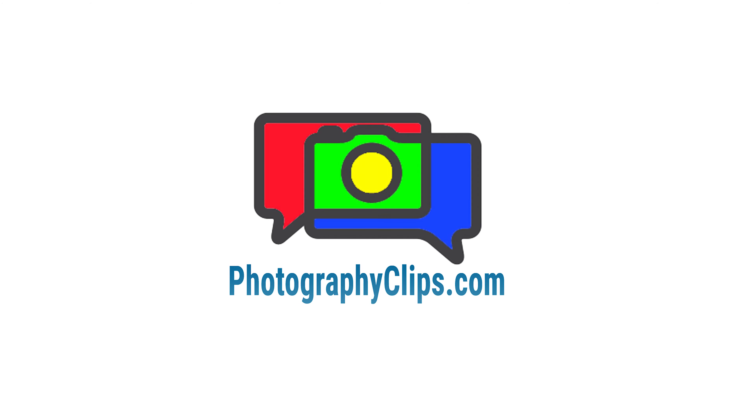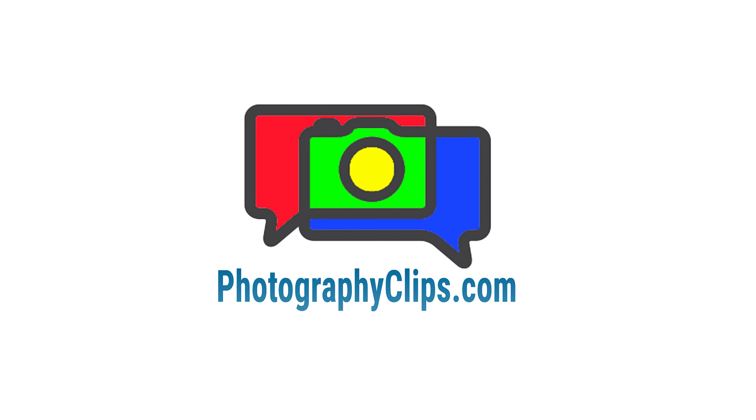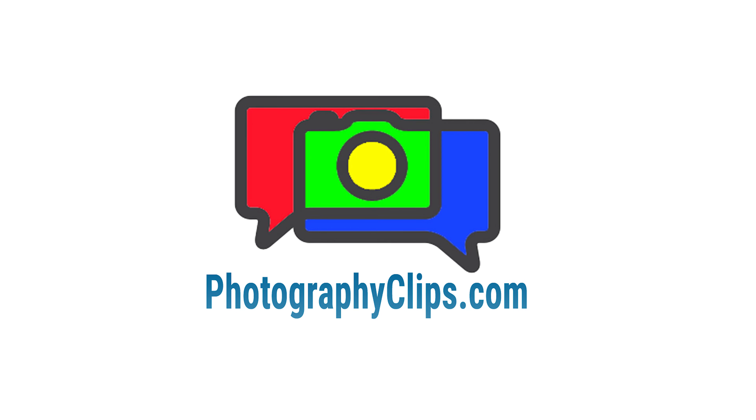Welcome back to the Photography Clips podcast. What are the best papers and printing techniques for your images?